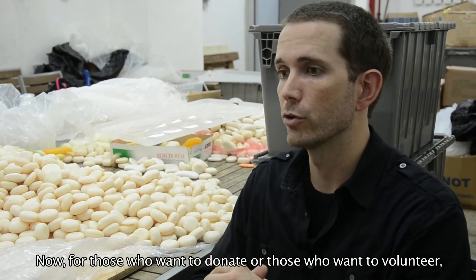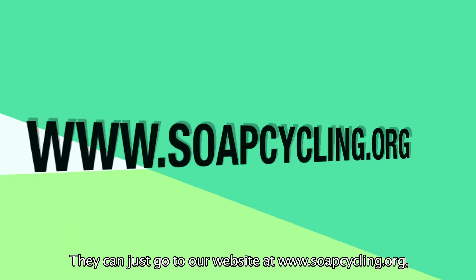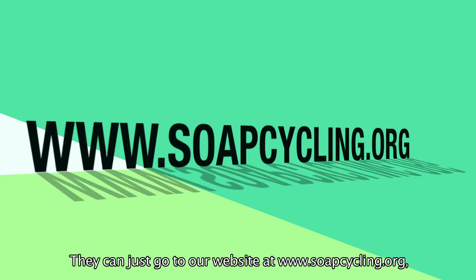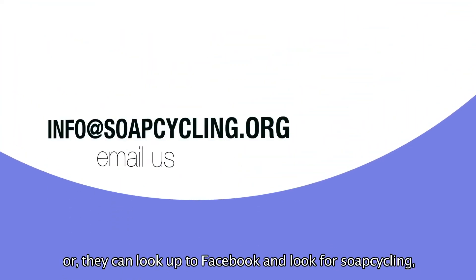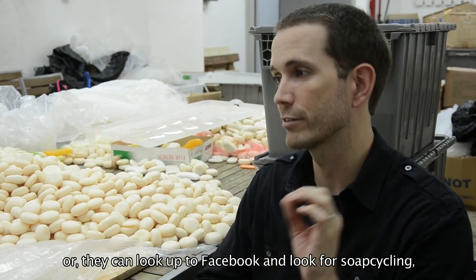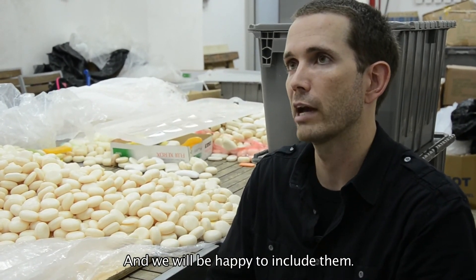Now for those that want to donate or those that want to volunteer, it's really very simple. They just have to go to our website at soapcycling.org, or they can email us at info@soapcycling.org, or they can go onto Facebook, just look for Soap Cycling, and then they can send us a message and we'll be happy to include that.